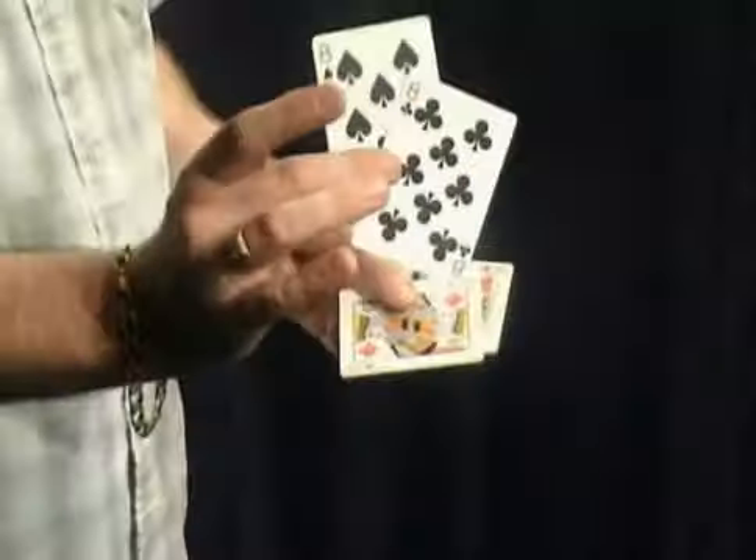I hope you can clearly see those. Watch as I just square them up, snap the fingers, and they just change as if by magic into the kings — full faces, full backs — and over on the table now are the two eights.